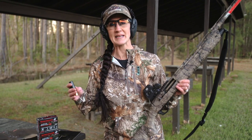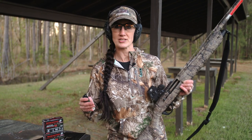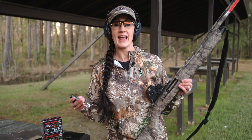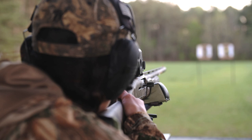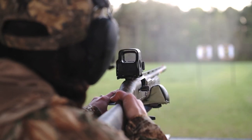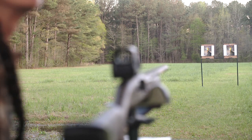Today we're talking turkey ammo. I'm here at the range and I'm going to be shooting a three and a half inch five shot Winchester Longbeard XR and a three inch. I've always had a lot of questions as to do you really need the three and a half inch — is it worth it? So what we're going to do today is shoot both at 20 yards, 40 yards, and 60 yards, so I can make an informed decision on what is best for me and you can too for your setup.